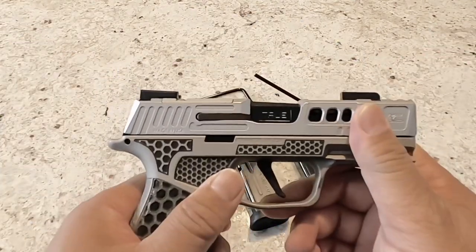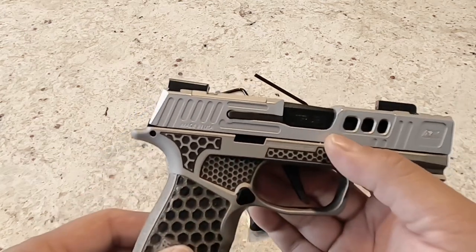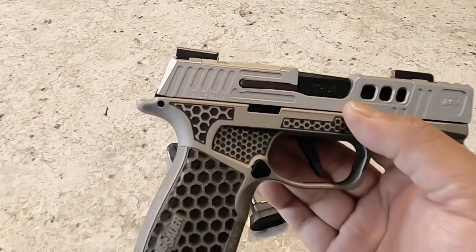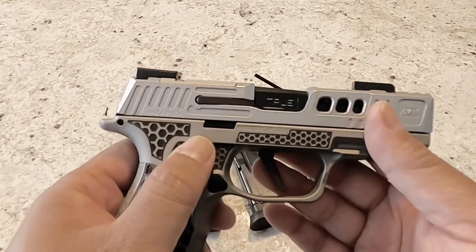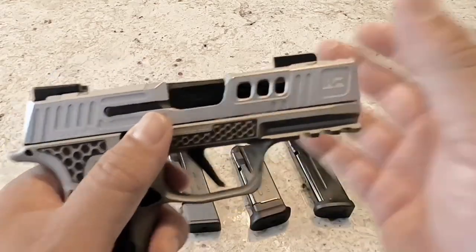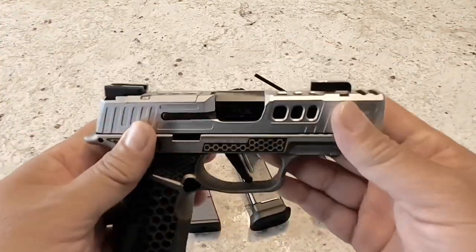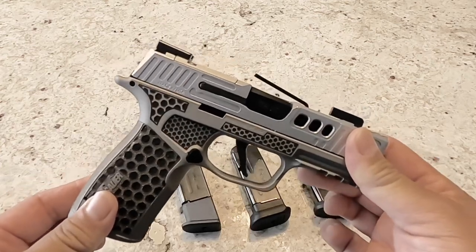So Armory Craft — I did some research, came across their products and really liked the way they looked online. I talked to the guys at Bucktails, made a couple of phone calls and got my hands on some upgrade parts. We're going to look at this pistol here in parts so we can see all the upgrades that have happened to this 365 XL.